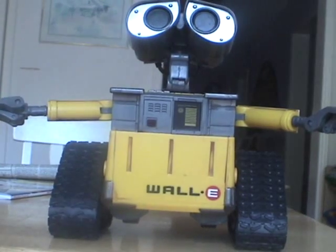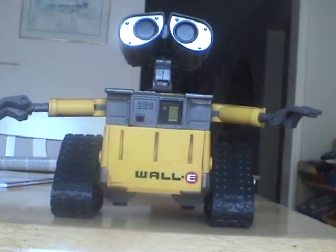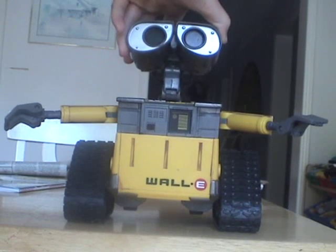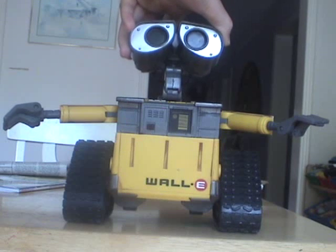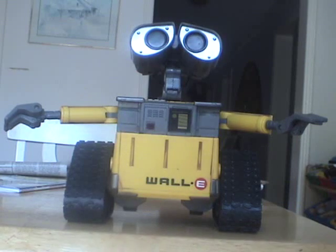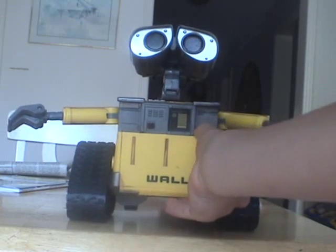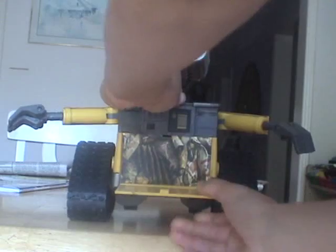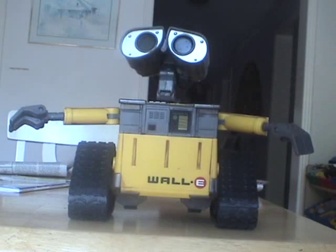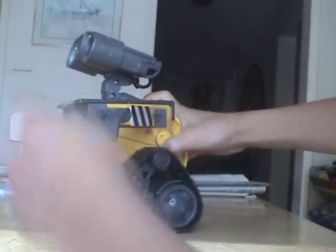You can tilt his eyes forward and backward, but you can't do that with the u-command WALL-E — you can do it with this WALL-E though. And if you open this panel, you'll see inside.